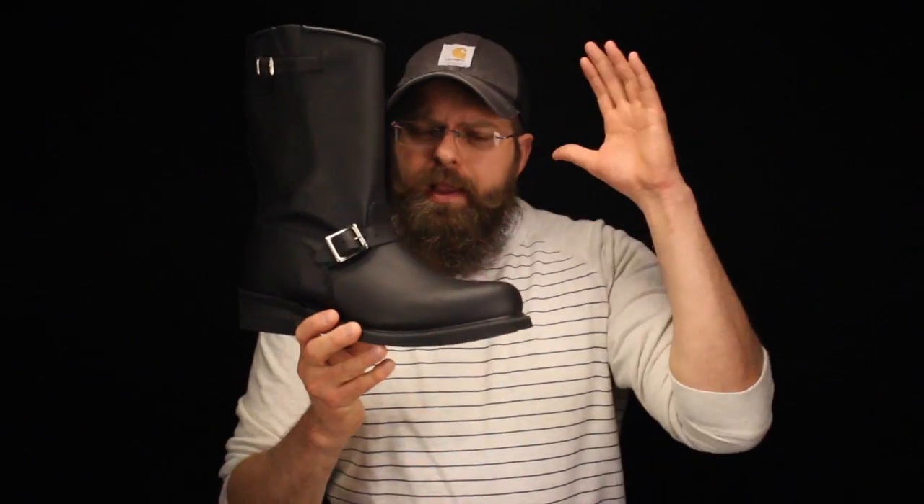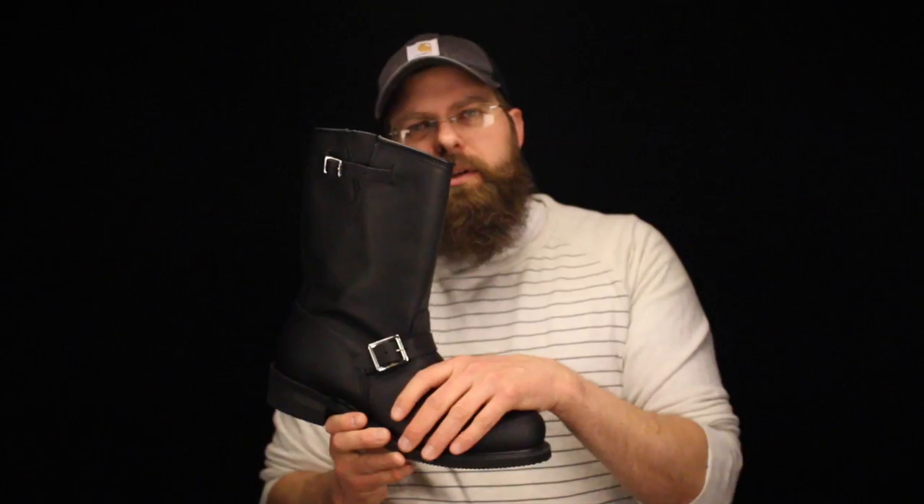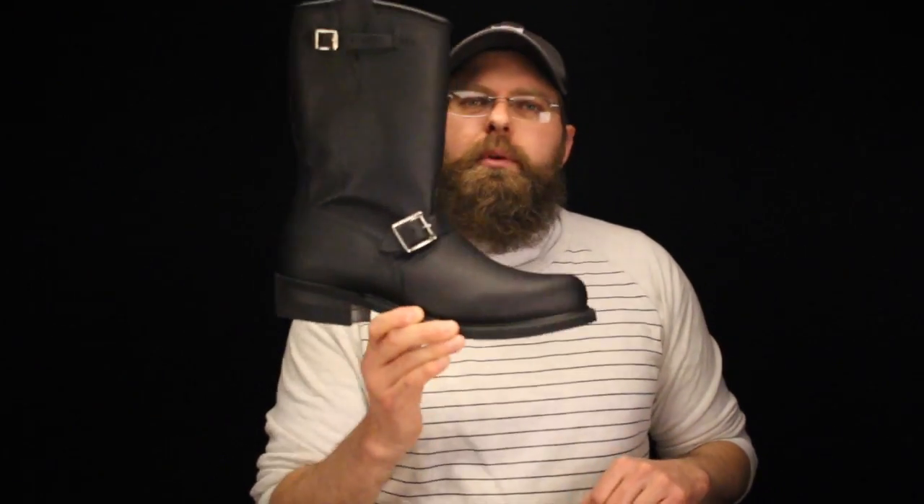These boots are not waterproof, and I guess you know that. So keep adding mink oil to this boot. As a personal suggestion from me to you, the more mink oil you put into this boot, the greasier it looks, the better it's going to perform, and the more of an everyday boot it will become for you.